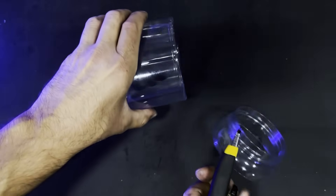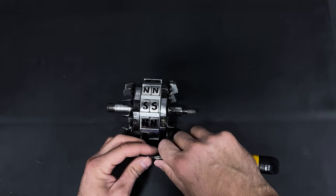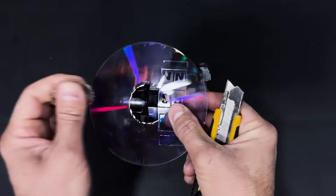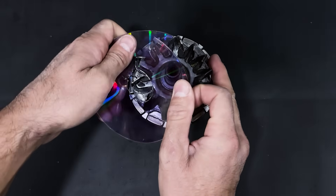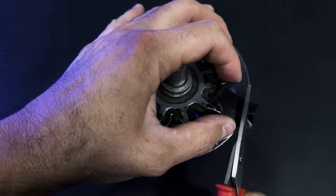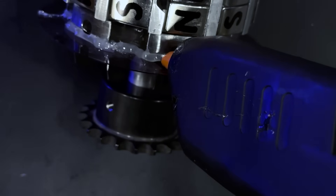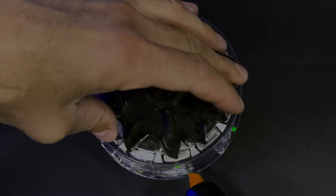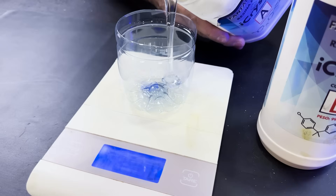We will cut this plastic container and also trim a CD. We will insert the CD into the magnet assembly slot and secure it with insulating tape, then seal it with hot glue. We will place the plastic piece to create a hermetic enclosure.